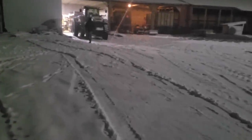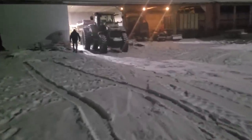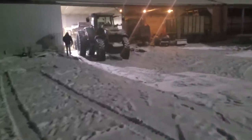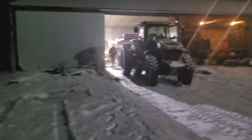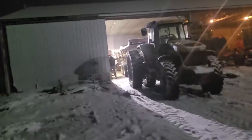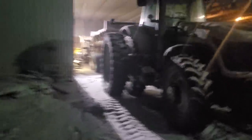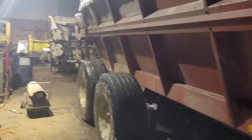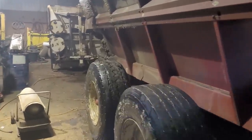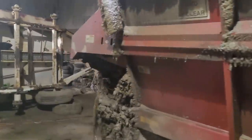Coming back through, we've probably gotten a couple of inches of snow in the last few hours. It's right around freezing and not windy, so it's actually not bad out. It's dark out already and pretty much all afternoon was spent working on the manure spreader.